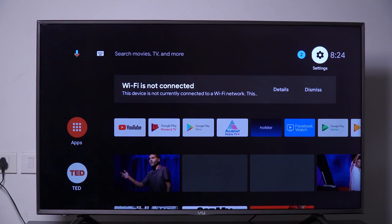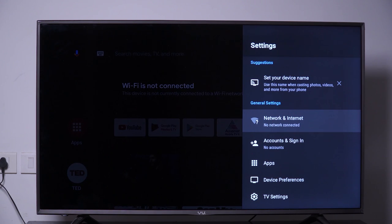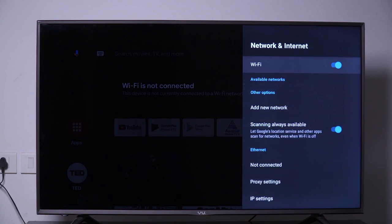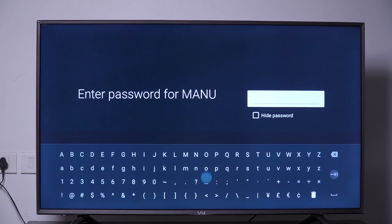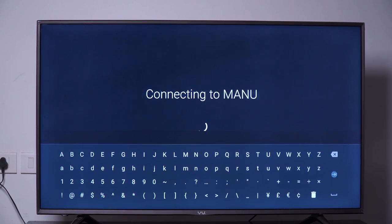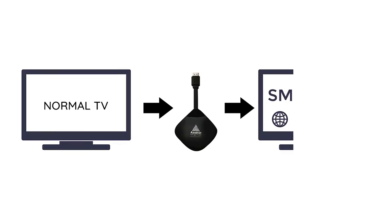The device can access third-party services via Google Assistant and holds Google certification. To connect to Wi-Fi, go to Settings, click Network and Internet under General Settings, select the available Wi-Fi, type in the password, and click Enter. The device is now connected to Wi-Fi.